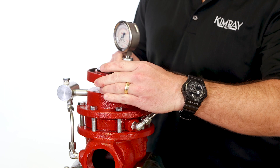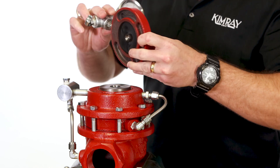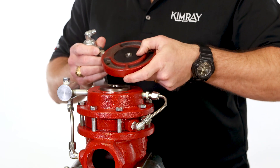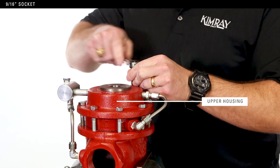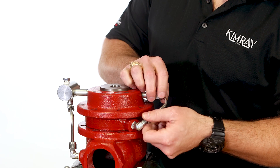Remove the pilot housing and inspect the diaphragm for damage. If it's damaged, it will need to be replaced. Use a 9-16 socket to remove the bolts from the upper housing, then remove the tubing and upper housing.